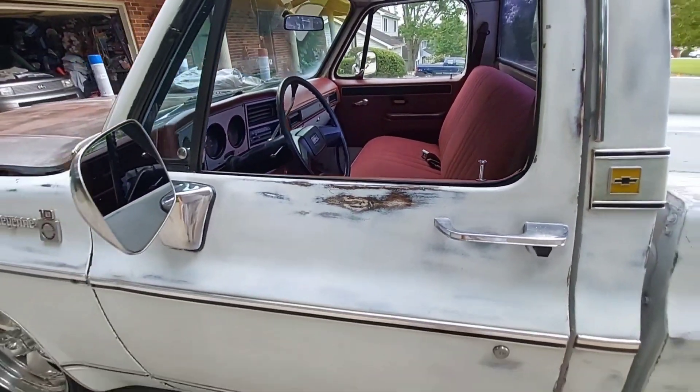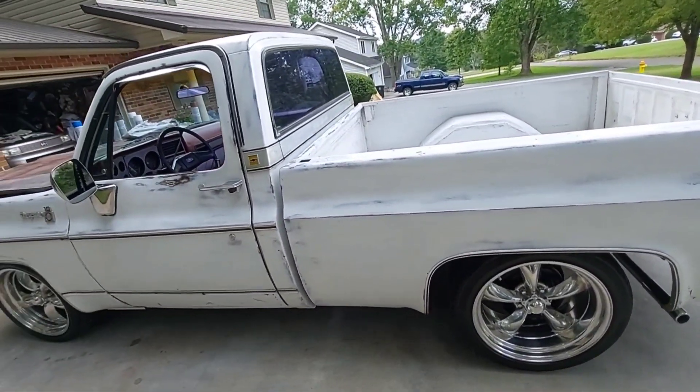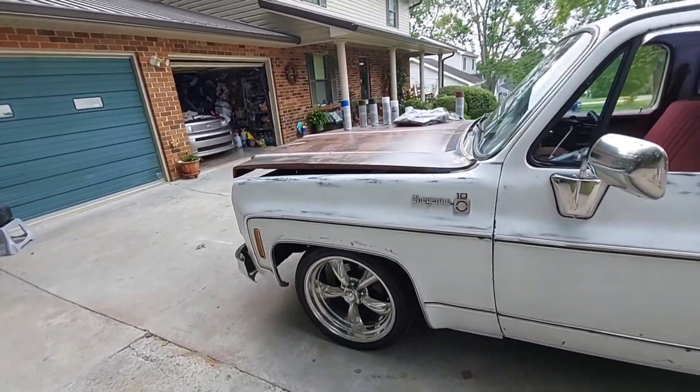This truck has got layers and layers of paint on it - some of it mine. I feel like every time I put on a layer I've added 15 more years to the truck on its lifespan. Paint's always good.